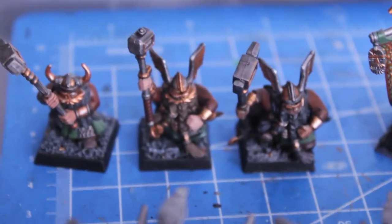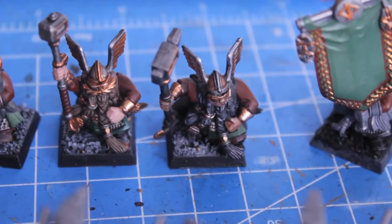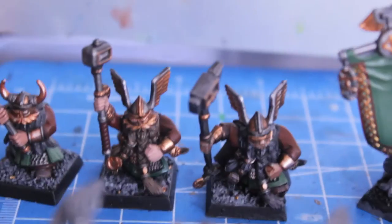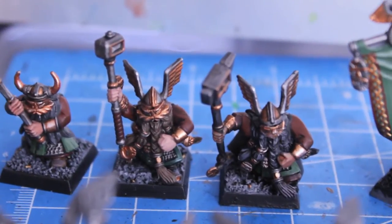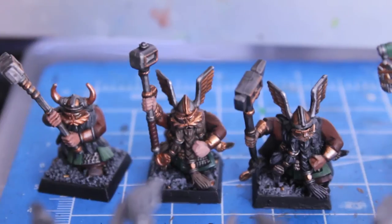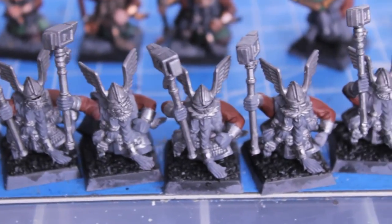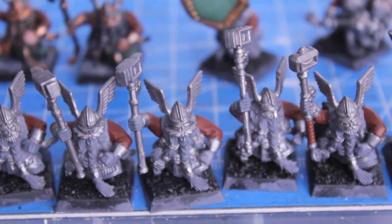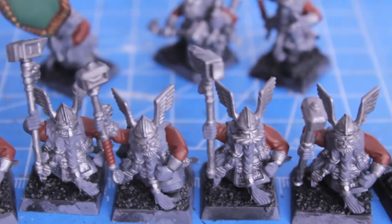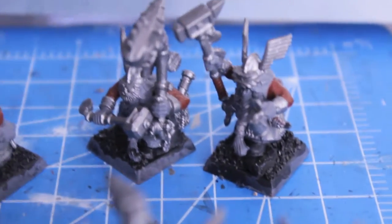Here are my two test models and a third model that I did just to try and remember how I did these hammerers. I think they came out great. What I'm really happy with is that these guys don't have eyeballs, so that's going to shave off a lot of time once I get all my base coats down. Today I was really focusing on getting the metallics and the sleeves done, and also shaving off some really bad mold lines that I saw in a couple of my models. There are still some that don't bother me as much.